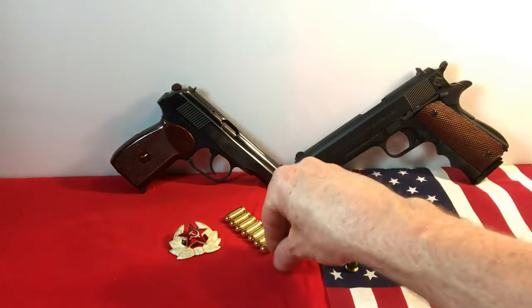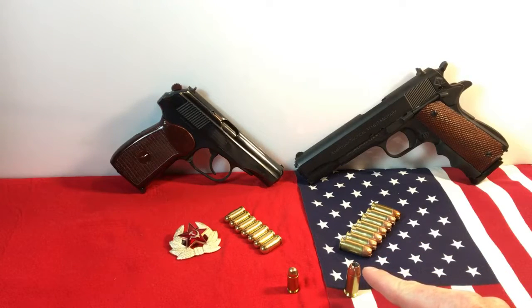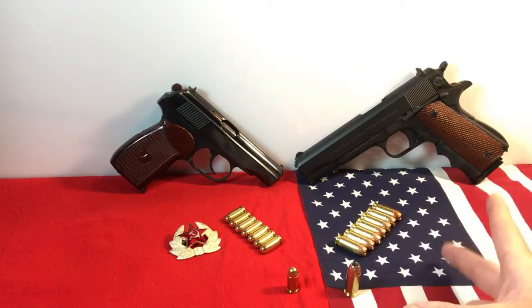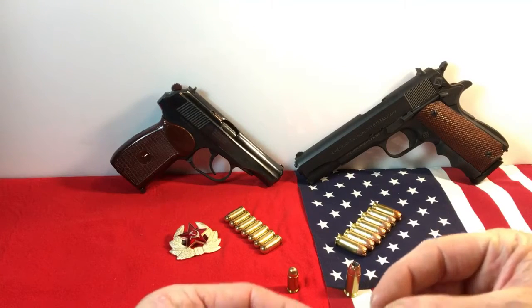The .45 ACP projectile is about 230 grains and travels an average of 825 to 900 feet per second. This is a sledgehammer — what the village people call a man stopper. It's a very heavy round, great for self-defense. So it's all subjective: do you want the 1,033 feet per second 90-grain projectile, or the 230-grain projectile that goes 825 feet per second but leaves a path you could drive a bike through? Again, all subjective.